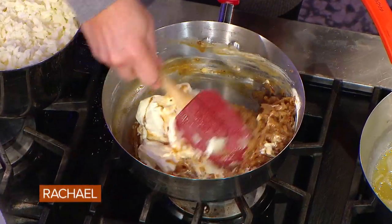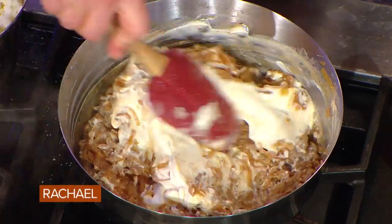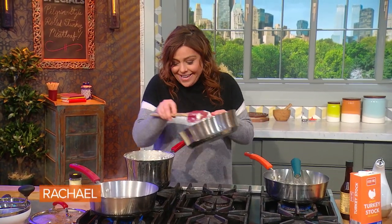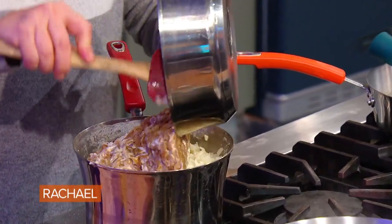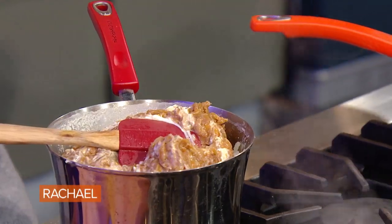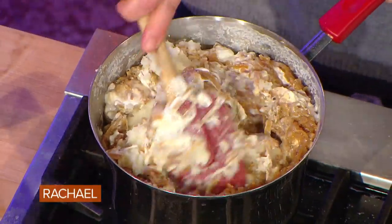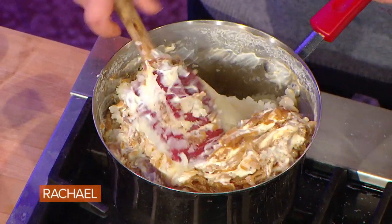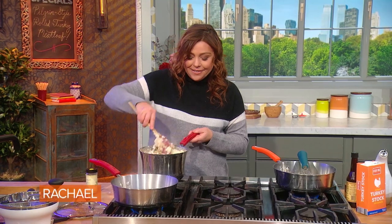You mixity mixity all that together. Now, here's what's interesting — we're going to take all of this and stir it into our mashed potatoes. Oh my God! So yes, I am going to season this up with a little salt and pepper and eat a whole lot of it.